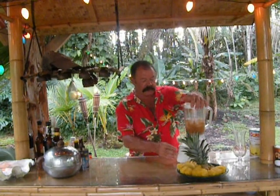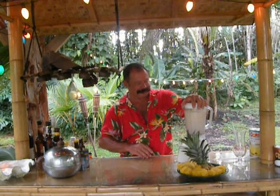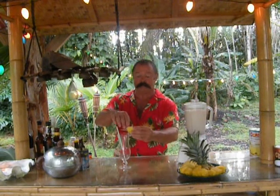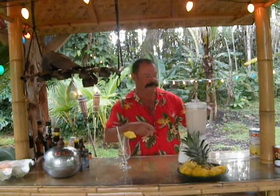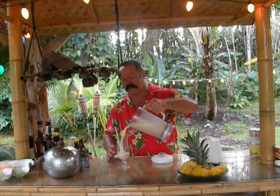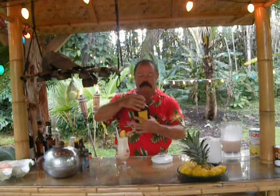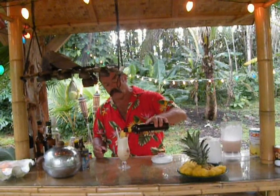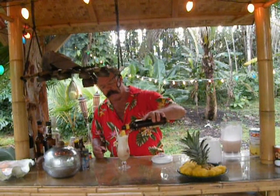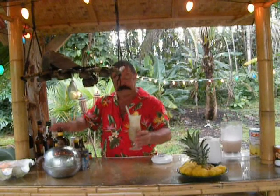We are ready to blend. Blend it all up so it's nice and frothy. Nice and frothy — got our pineapple garnish. Now if you go out to your favorite restaurant and bar and they're not doing this, you're not getting a real piña colada. Easily and gently pour the dark rum on the top — you can see it going in there, real gently so it kind of stays on top. There you go. That's a real one. I guess we should have a taste test here.